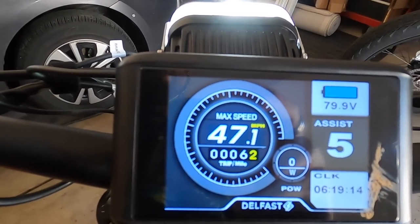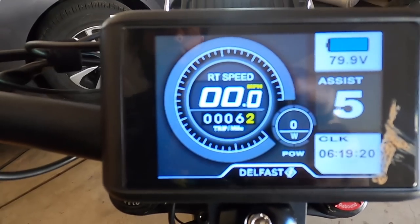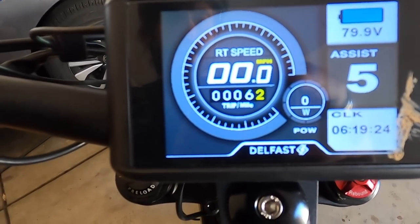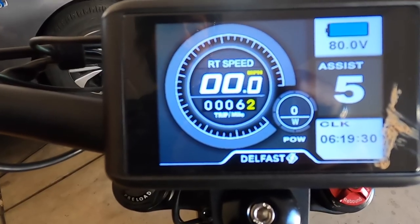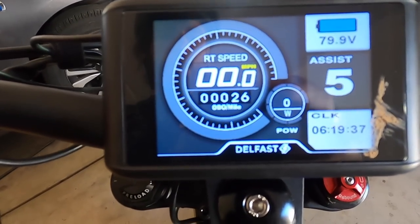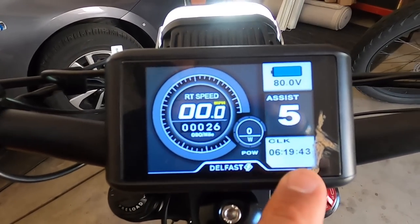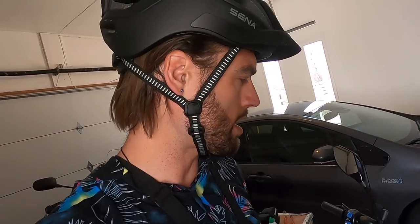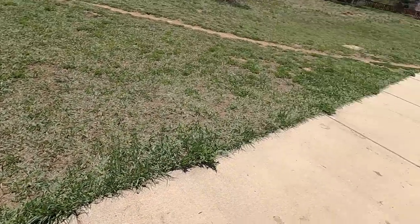Maximum speed recorded was 47.1 miles per hour. You can also press the power button to cycle through trip stats — odometer at 26 miles, time powered on, trip timer, and motor wattage output. There's also a clock down there. I'm not sure how to get into the settings on here — I'm going to ask Delfast, and if I can configure anything I'll update the written review with instructions.